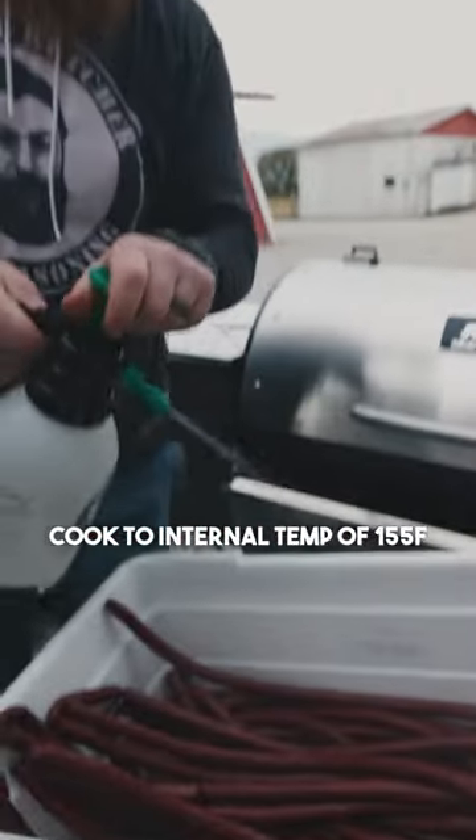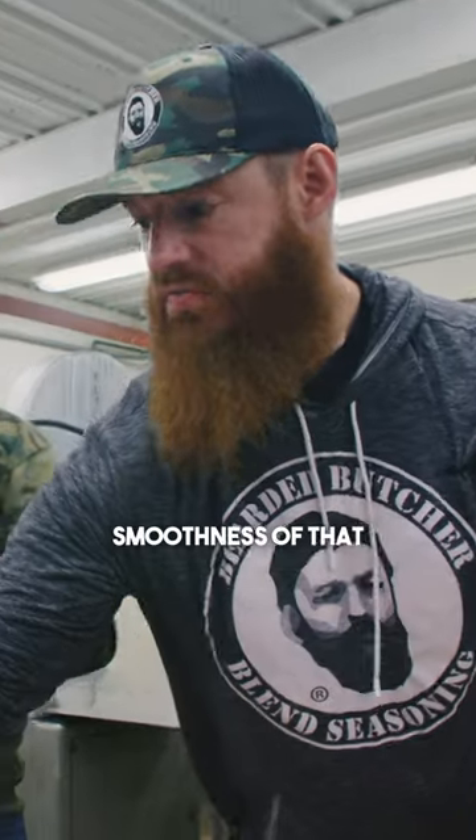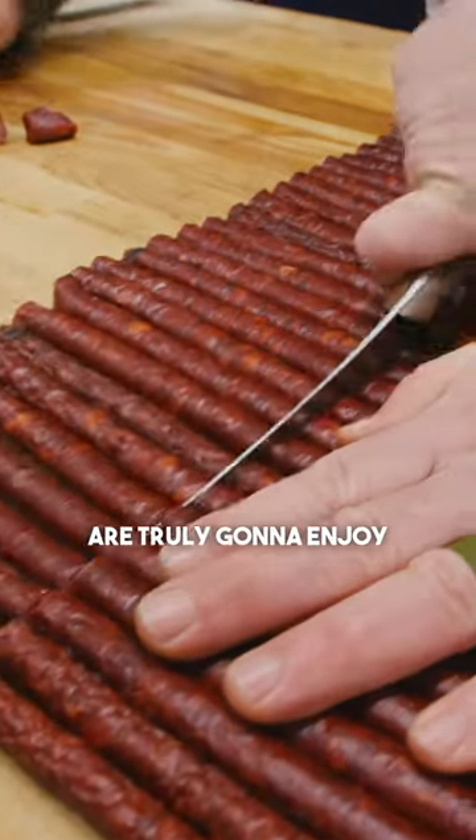Come to papa! We're gonna spray them down a little bit to stop that cooking process. I love the peppery flavor from the cajun, and the smoothness of that hot pepper cheese comes in there — making a product that you and your family and friends are truly going to enjoy.